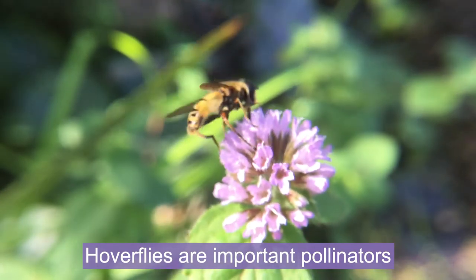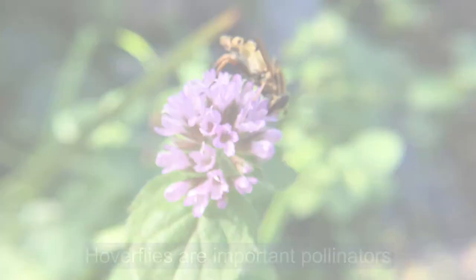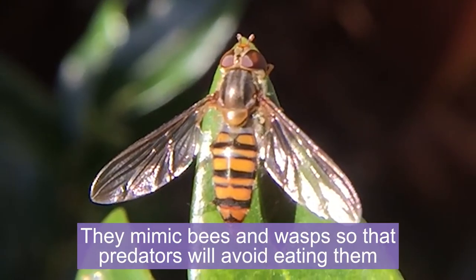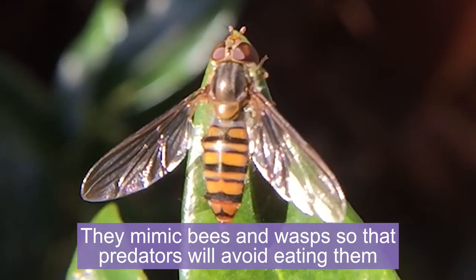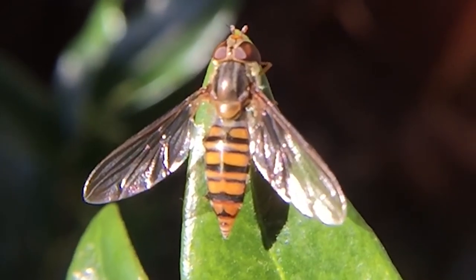Hoverflies are important pollinators, helping to spread pollen as they move from flower to flower looking for nectar to drink. They are masters of mimicry, often with striking patterns on their bodies to fool predators into thinking that they might be a bee or a wasp. But hoverflies can't sting you.